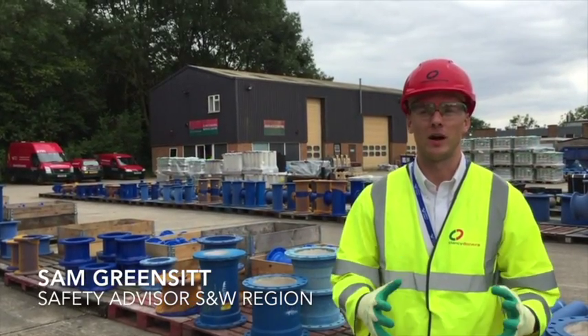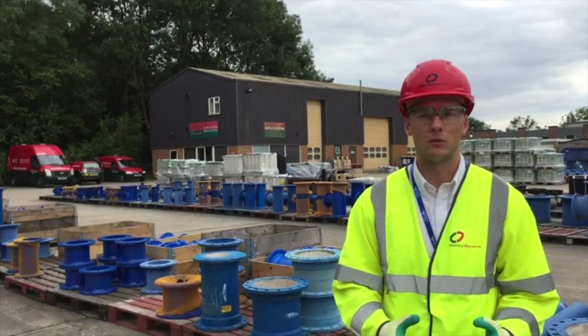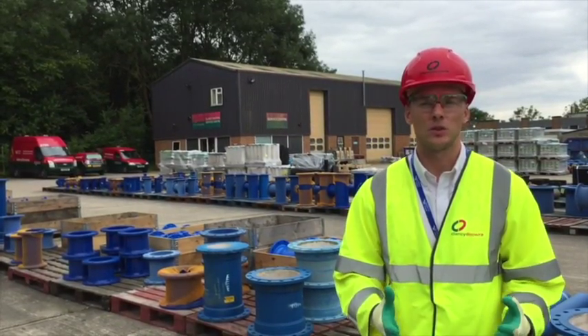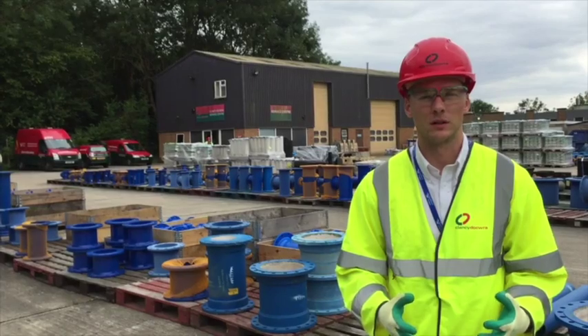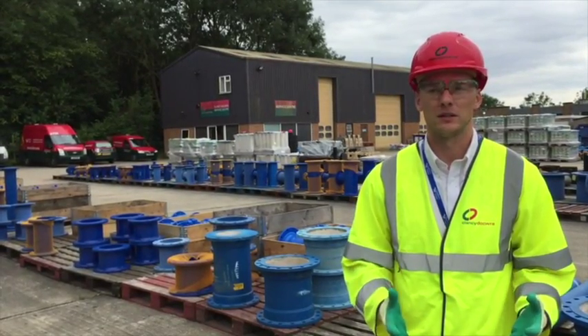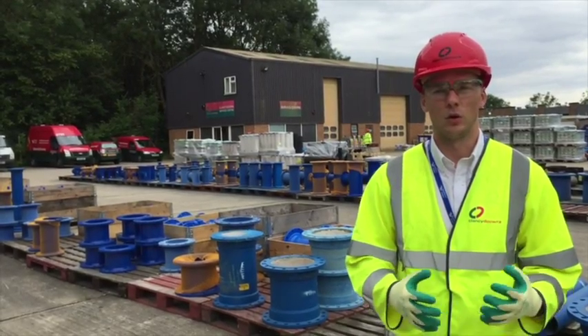Objects that we commonly need to lift during our works may vary. They include pipes, fittings, rope plates and palletised items. There are a number of things we need to think about relating to the load which might affect our lifting operation. The load might be very large or very small, heavy or relatively light. It might be an awkward shape or have sharp edges that could make attaching the lifting equipment awkward.